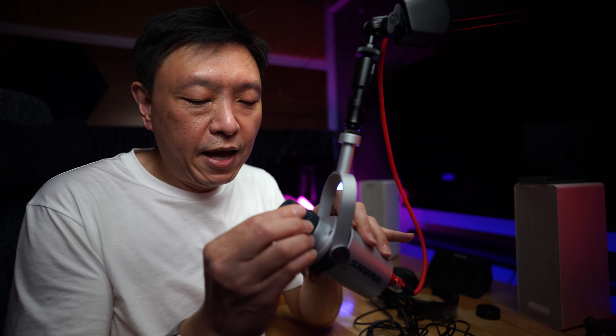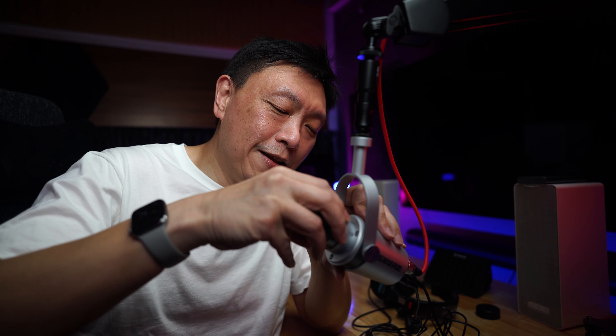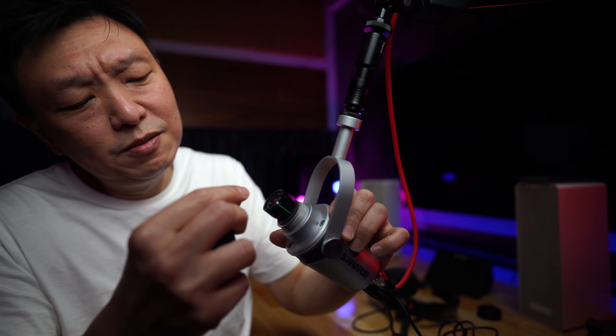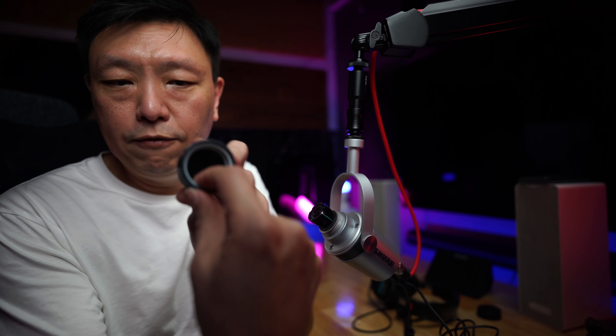You'll see there is a metal grill protecting the mic capsule inside. You can't actually see inside because the grill is quite dense. After unscrewing and removing the grill — it's quite a hefty piece of metal — you can see the mic capsule. This particular capsule is probably about half an inch across, which is a little bit smaller than the SM7B's. Inside this particular metal grill, there is actually another layer of foam that acts as the internal pop filter.